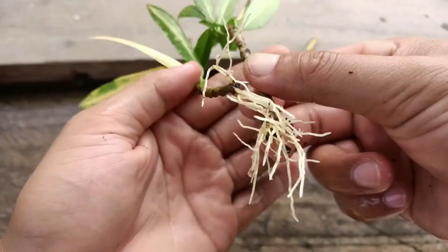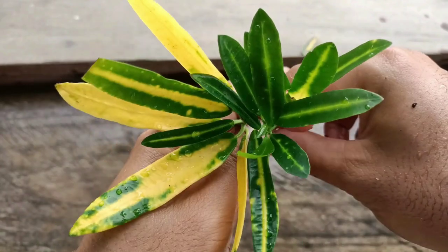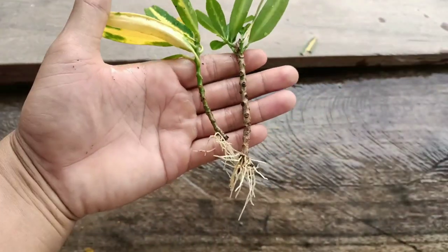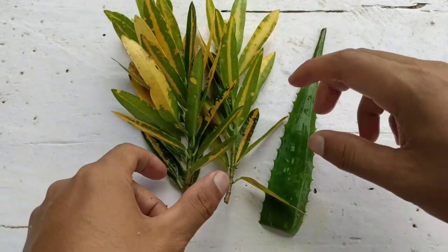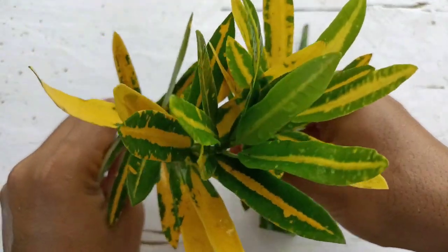Hello everyone, I hope everyone is doing great. I'm Jansson Ingling. Today I will share the easiest way to grow a croton plant from cuttings. Friends, without wasting time, let's begin. These are the healthy croton cuttings I have here.